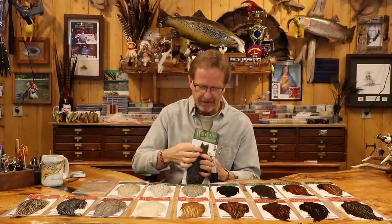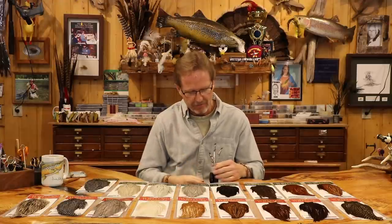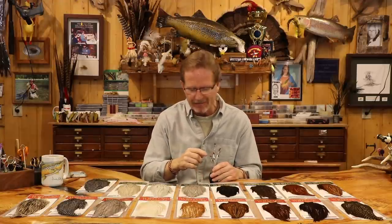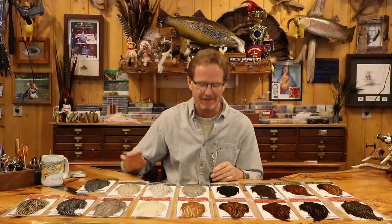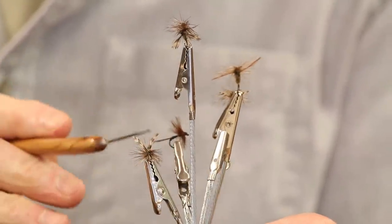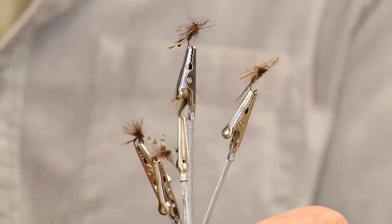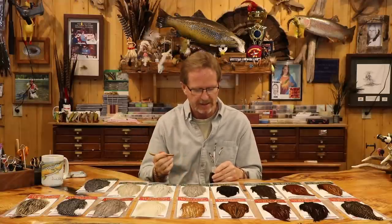What I want to show you is the original use — wing sets done especially with grizzlies. On this neck right here, we would use the shorter feathers up here to make wing sets on a traditional Adams — traditional meaning not a parachute, just a traditional set where you wound the hackle around the hook. You can see it's got a traditional set with two wings right on top, and this is an original Adams.